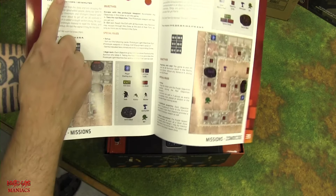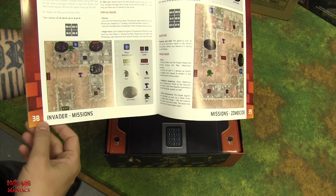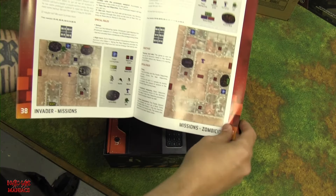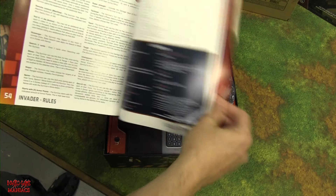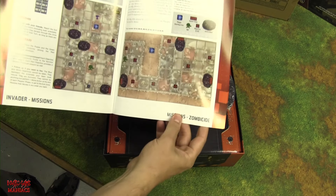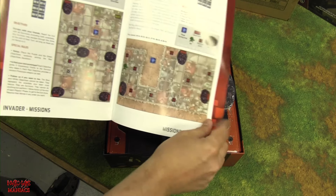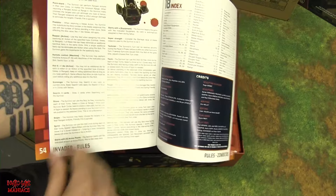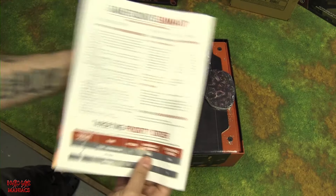There are 16 missions in this book, starting on page 38 and running to page 51. It also has all the skills and everything listed as a quick lookup table you can reference while playing the game.